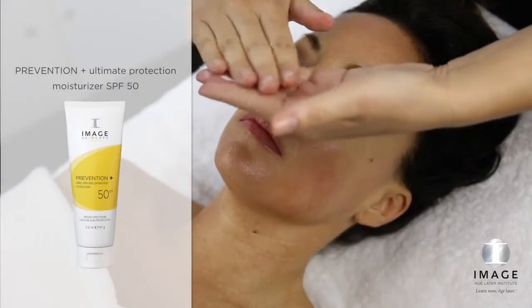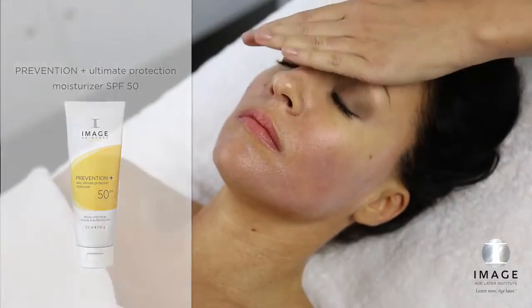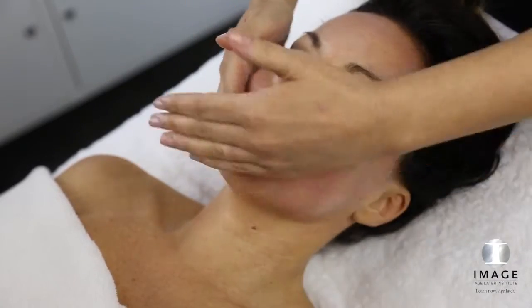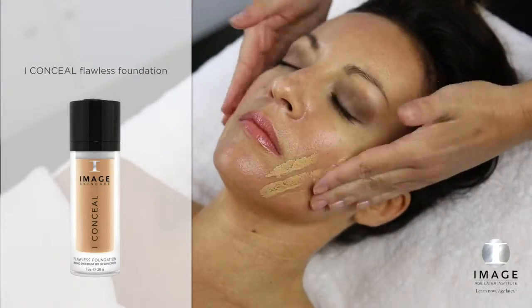Step 5: Protect. Apply a generous amount of Prevention Plus Ultimate Protection Moisturizer SPF 50 to the entire treated area. Flawless Finish: Apply Eye Conceal to create a flawless finish.